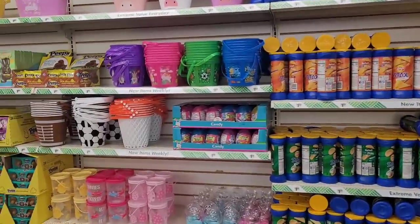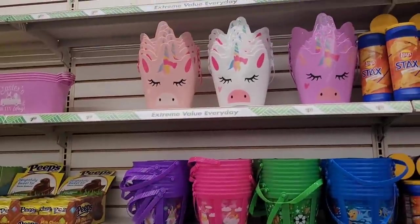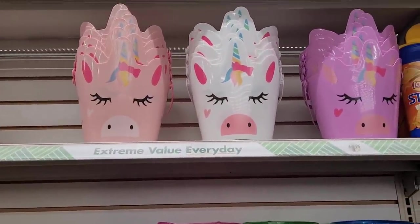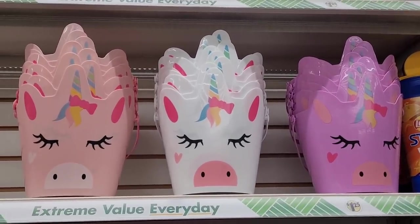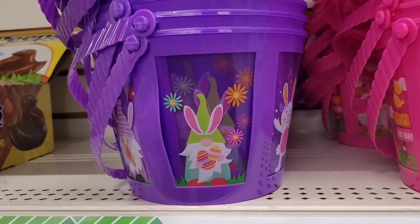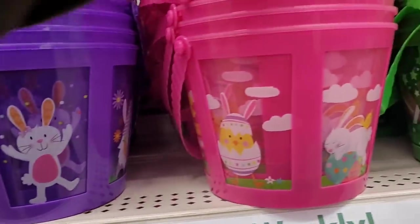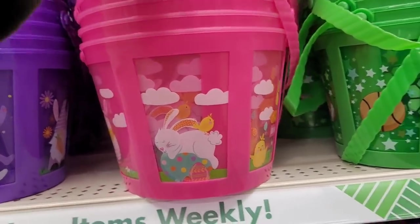Hi everyone, welcome back to my channel. So today we're in Dollar Tree and we're trying to find what might be new. Look at these cute little Easter buckets up here — they have little unicorns, those are cute, and they have some with little gnomes on them. Those are real cute. I like how they have the little see-through design on there.